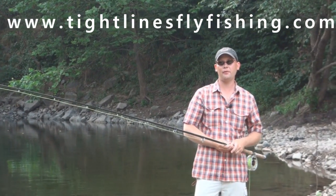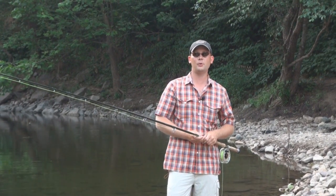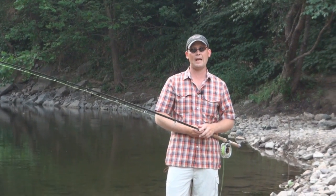Hi, I'm Andrew Moy from Tightlines Fly Fishing in Parsippany, New Jersey. In this video, we're going to be talking about the switch cast and single spey. The reason I'm doing a switch cast and single spey in the same video is because they're relatively the same cast.